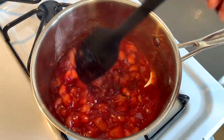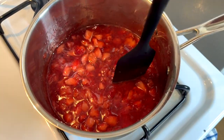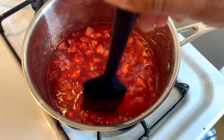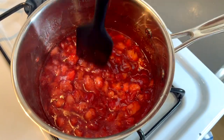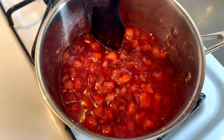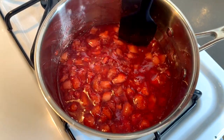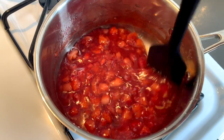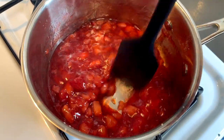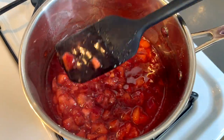Alright guys, here's our jam — it's actually coming together nicely as it should. What you want to do at this point, midway in, is kind of just mash up the strawberries a little bit because they are softer now and it will be very easy to do so. The rest of the cooking time they should break down the rest of the way on their own. You can leave slight chunks, but not too big because you don't want frozen chunks of strawberry in your ice cream — unless you prefer it that way. We'll come back in a couple more minutes and it should be done. It's almost at the perfect consistency.